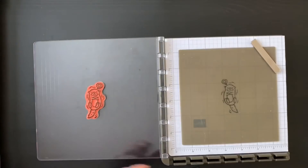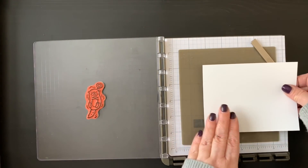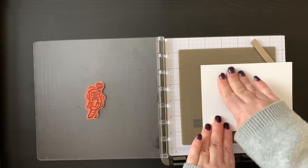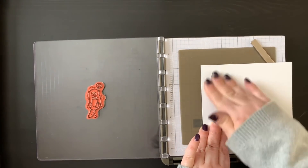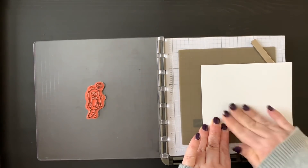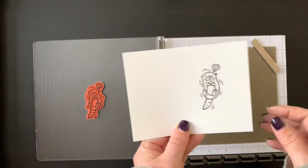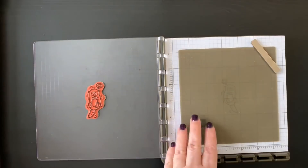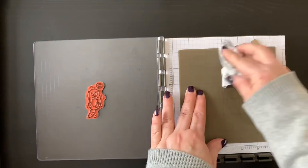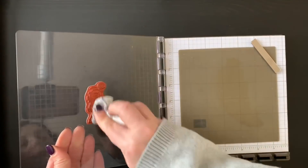Then I take a piece of Whisper White cardstock, place it over the image, and just gently rub over that to transfer the image. You want to make sure you hit all those edges so the image is fully stamped on there, and you'll notice you have a perfectly transferred little otter. I keep a baby wipe nearby so I can clean my mat quickly and also my stamp — that makes this technique go even smoother.